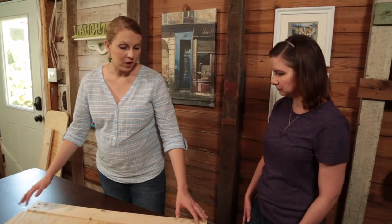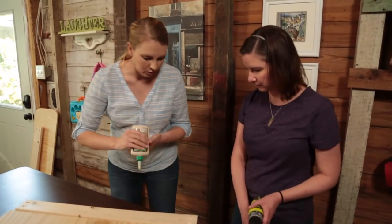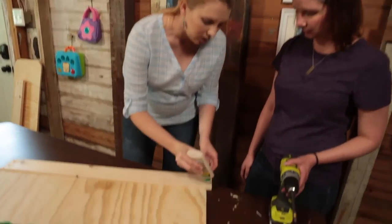The first thing we want to do is put our two shelves together before we attach the side pieces. I'll hold it in place while you drill it, and I'll go ahead and put a little wood glue at the joint.